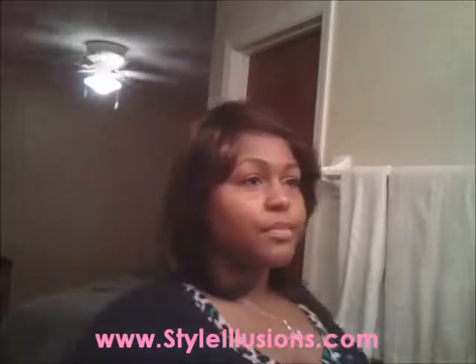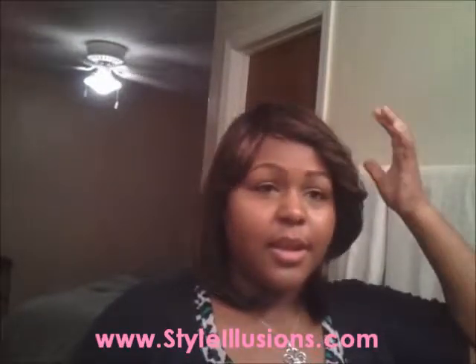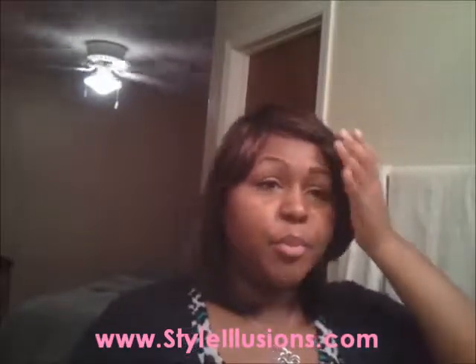I'll turn around so you can see — she's straight all in the back. I really like this style because it pulls away from the face and opens your face up. A lot of times with full cap wigs, the bangs just close your face in and you have to try to cut the bangs or brush it back all day. So this is really different.